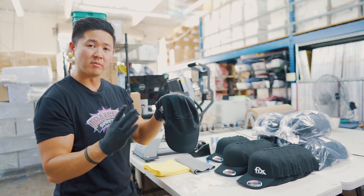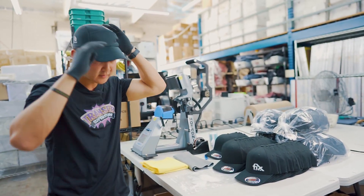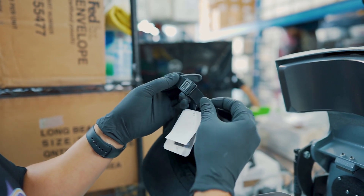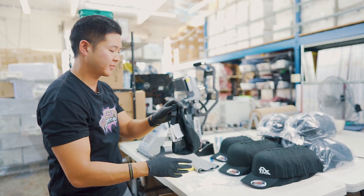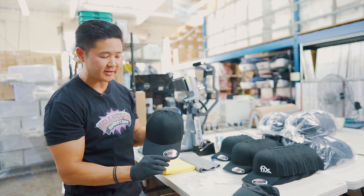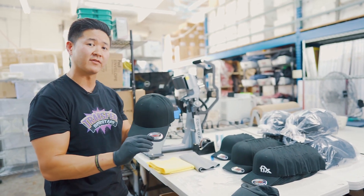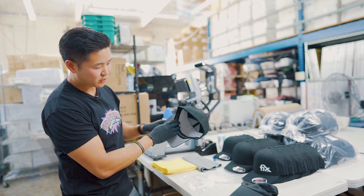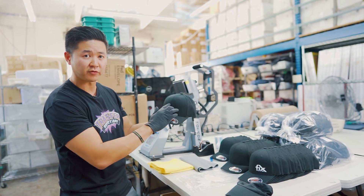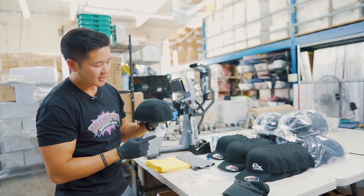The sweat hat is a one-size-fits-all, 100% polyester, so it's very stretchy, and it has an adjustable strap for extra cushion. Now going back to the FlexFit — it is a six-panel hat, 98% cotton, 2% spandex, so it doesn't have a lot of stretch, but it comes in two sizes. It also has a sweatband across the inside. The printable areas are the front, the front corners, the side, and the rear of the hat. We're going to be pressing on the front right corner.